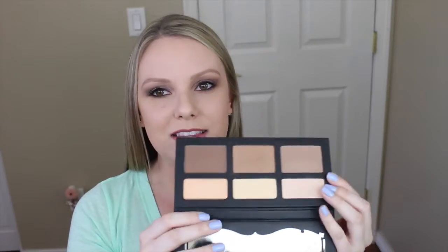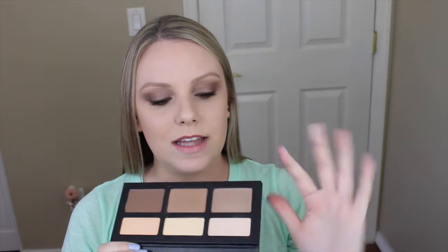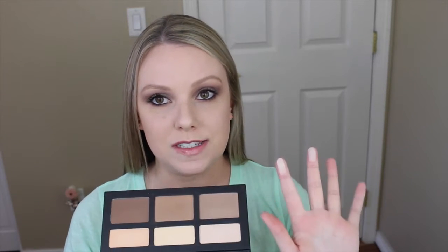Then I saw all of these glowing reviews on the contour palette and I decided I had to pick it up and try it out for myself. I bought this during the Sephora VIB Rouge sale and got it 15% off, which is great. I'm so glad that I did. The powders themselves are incredibly buttery soft and uber pigmented.